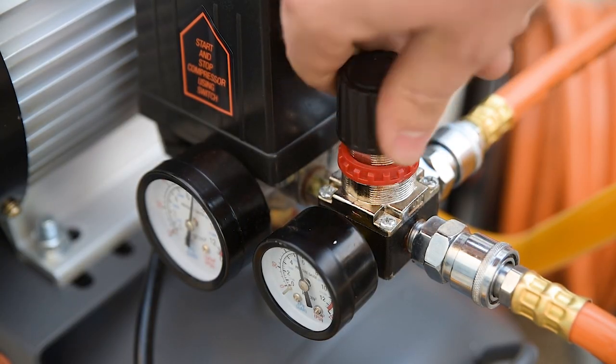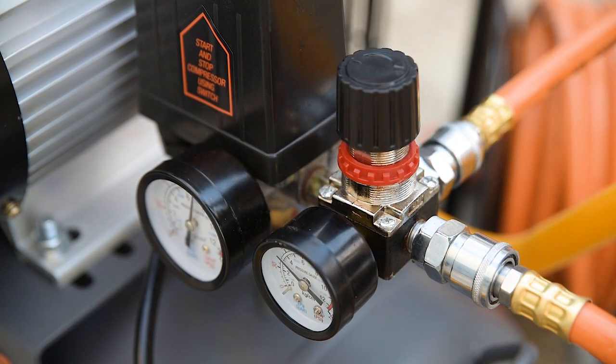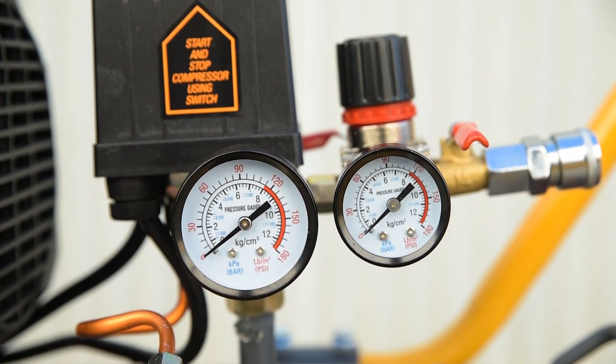The pressure of these outlets can be set between 1 and 115 psi by twisting the regulator knob, and twin pressure gauges provide at-a-glance pressure readouts.